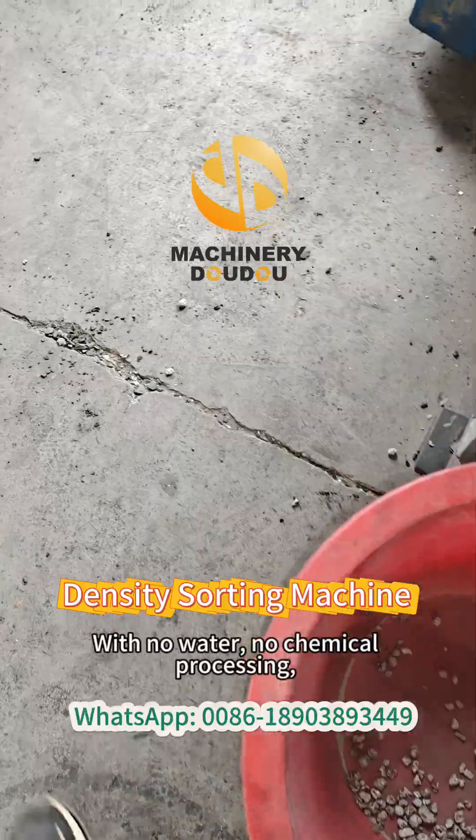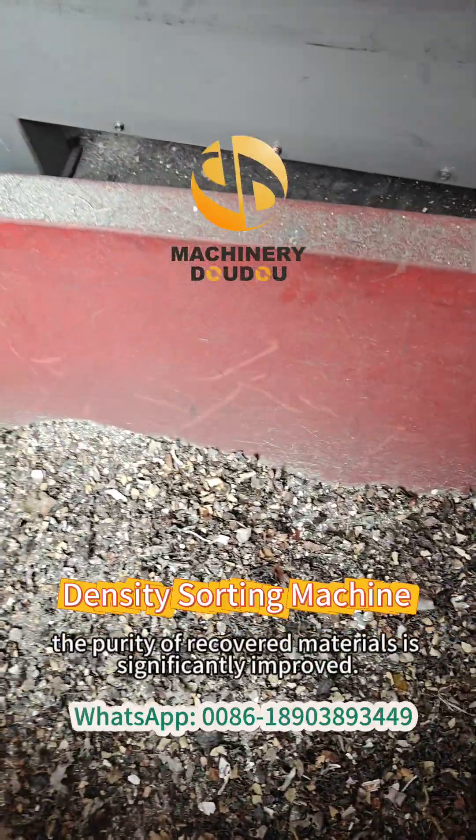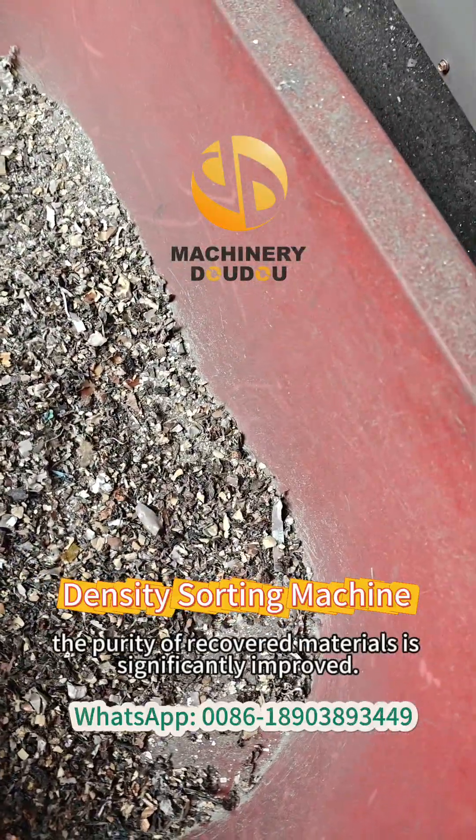With no water, no chemical processing, and minimal manual sorting, the purity of recovered materials is significantly improved.